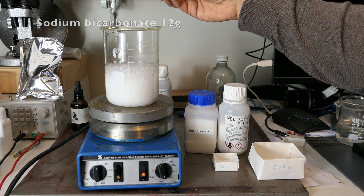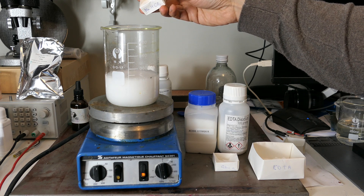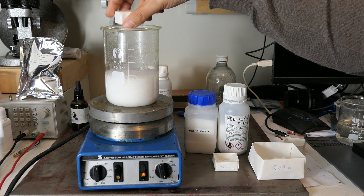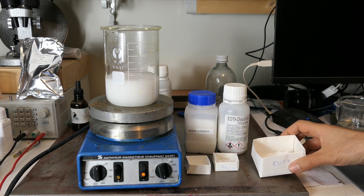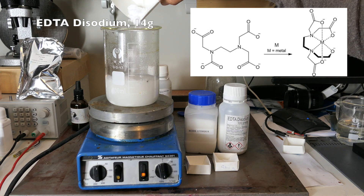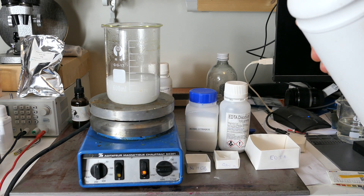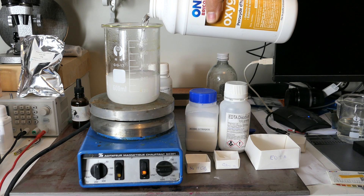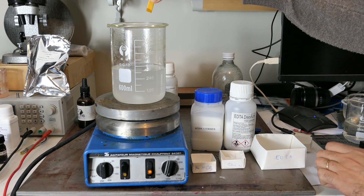First, let's prepare a buffered acid solution. We add the EDTA, which will help eliminate silver by forming a stable complex. After adding the hydrogen peroxide, we must adjust the pH to about 4.5.